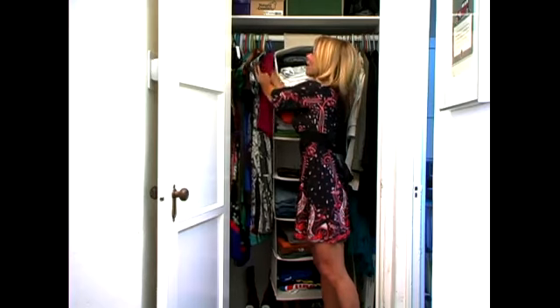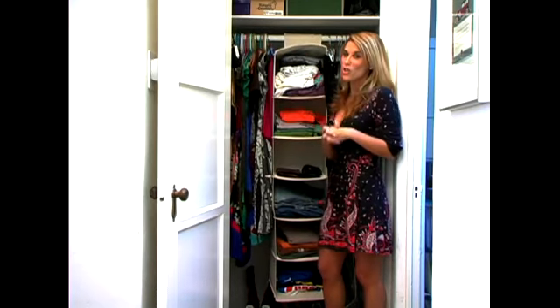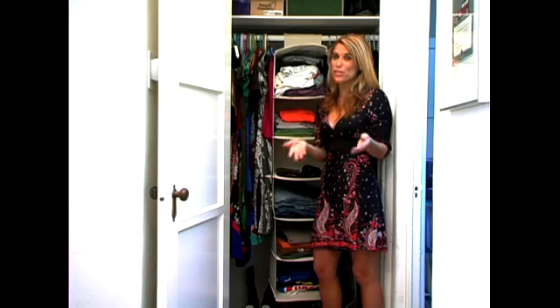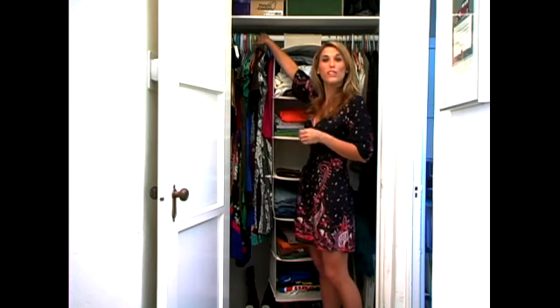You want all of your hangers to line up. You don't want any dry cleaning hangers — those are wires and they don't last. When you do dry clean your clothes, throw out all the wire hangers and rehang them on hangers that you bought.